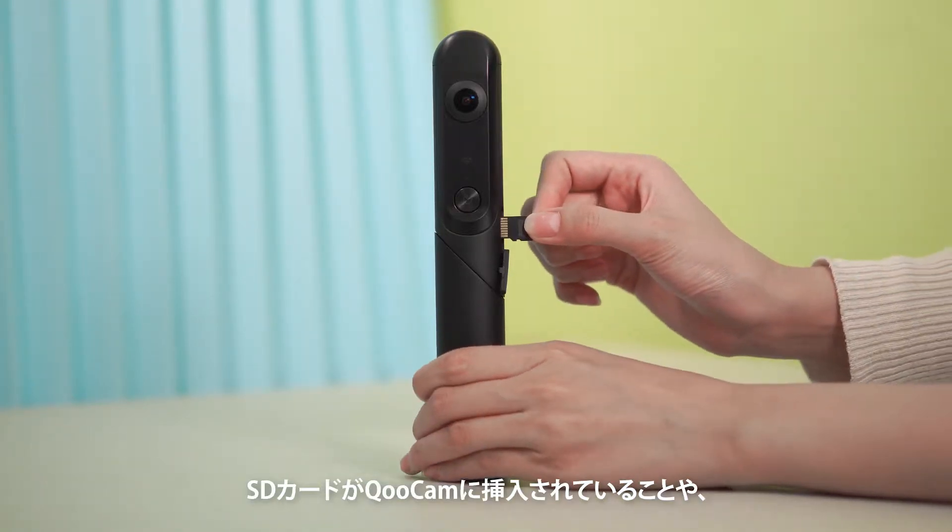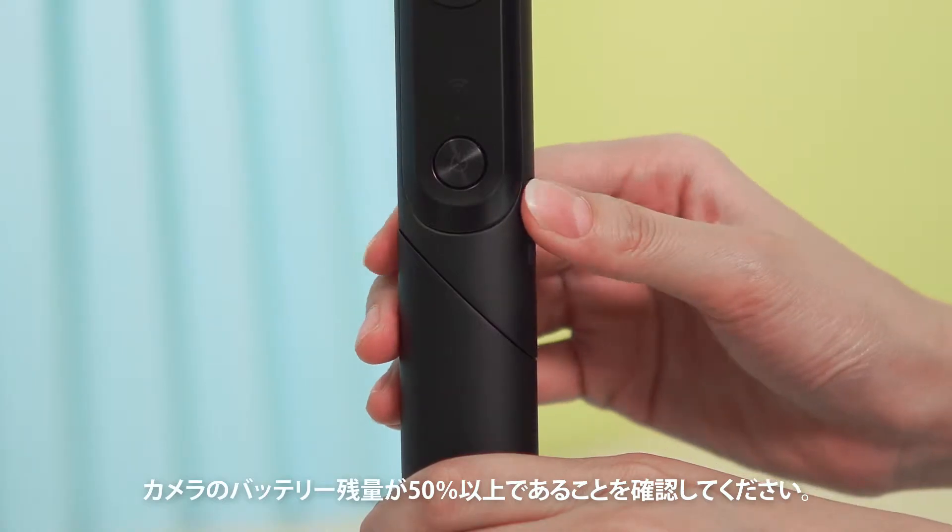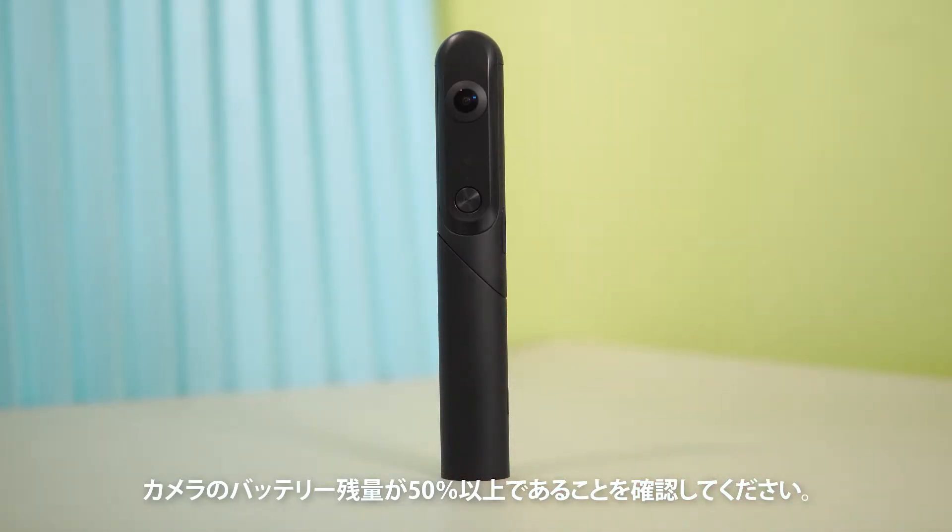Before updating, ensure that the SD card is inserted in Qoocam, and check if there is at least 50% battery level in the camera.